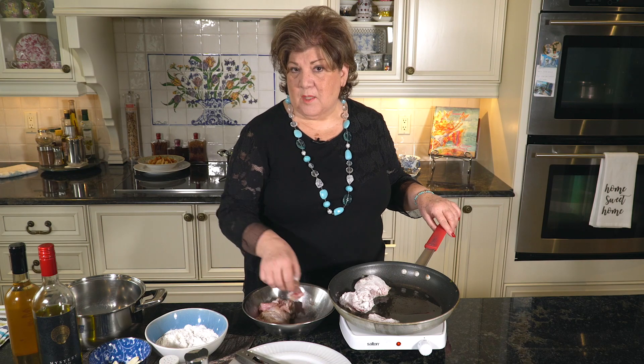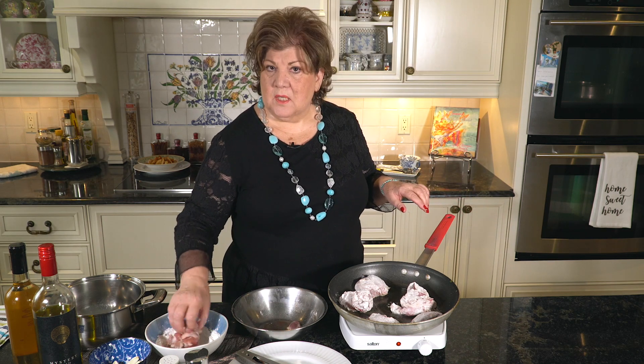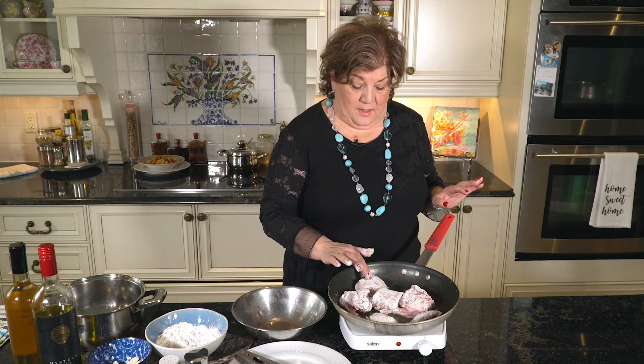In the past, people didn't have all these ingredients and all these choices. Today sometimes we are confused because of the choices that we have, so my advice is: cook with what you have. The reason why we flour the rabbit is because we want the sauce to thicken — it's going to thicken by itself.